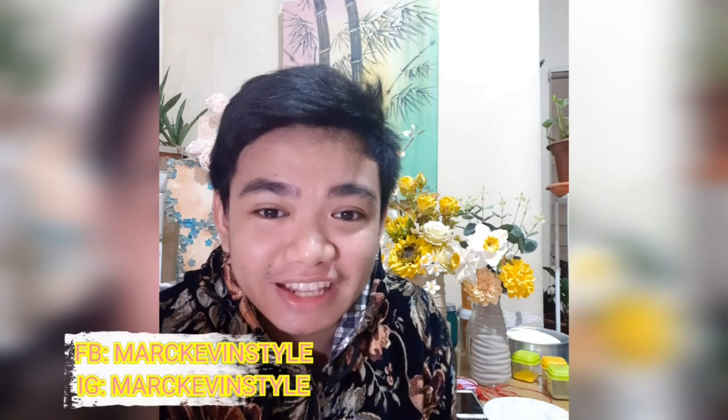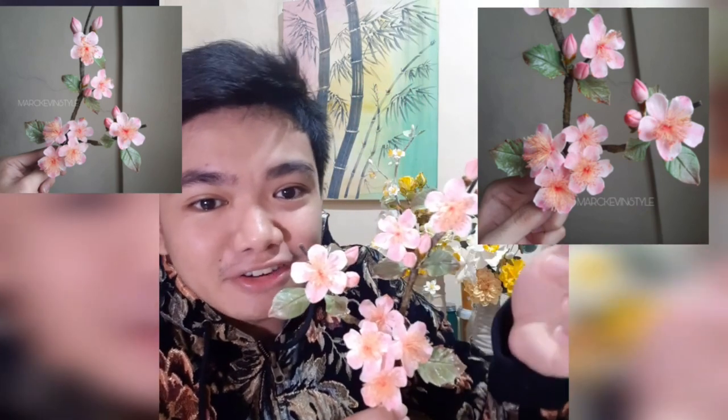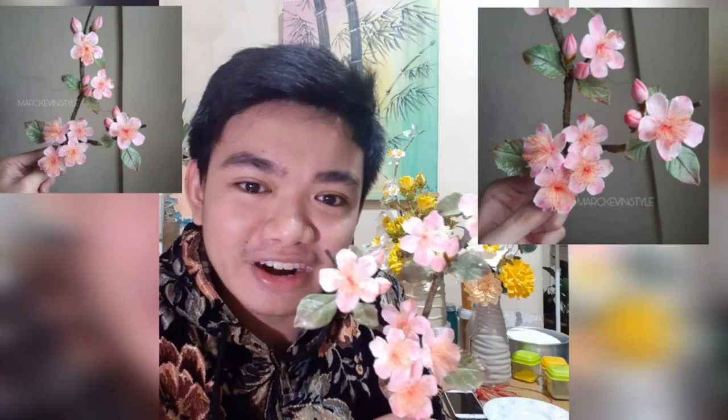Hi beautiful people! How are you all doing today? My name is Mark and I love making things sweet and in style. If you are new to my channel, please don't forget to subscribe, like, and share. This is where I do anything and everything creative. For today, I'm going to share with you a very easy flower that is a show-stopper on your cake without using any cutters at all — my very own cherry blossom or sakura bunch. So what are we waiting for? Let's start!